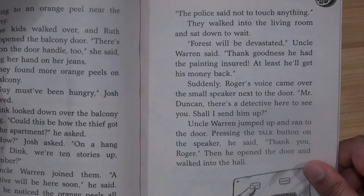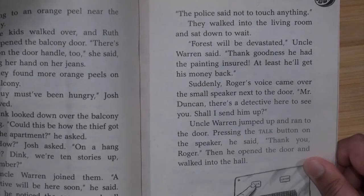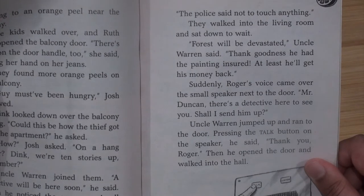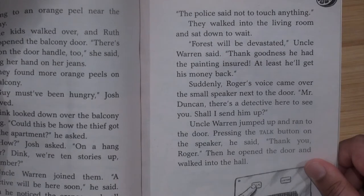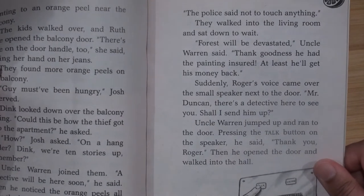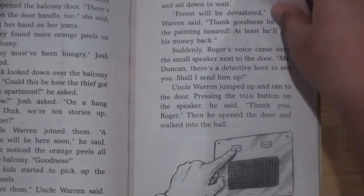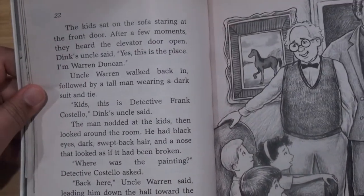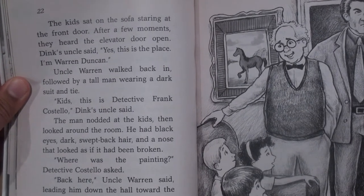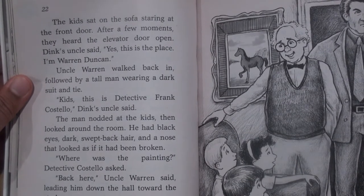Suddenly Roger's voice came over the small speaker next to the door. "Mr. Duncan, there's a detective here to see you — shall I send him up?" Uncle Warren jumped up and ran to the door, pressing the top button on the speaker. "Thank you, Roger," he said. Then he opened the door and walked into the hall. The kids sat on the sofa staring at the front door. After a few moments they heard the elevator door open. Dink's uncle said, "This is the place — I'm Warren Duncan."